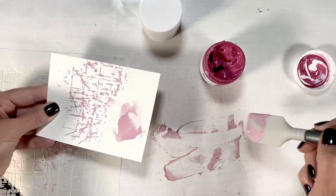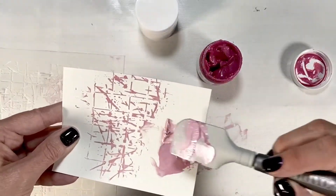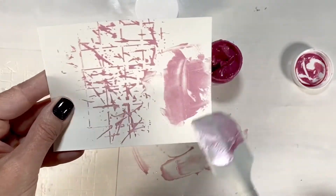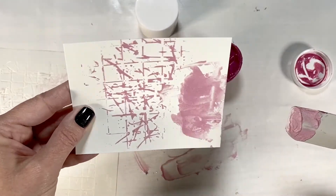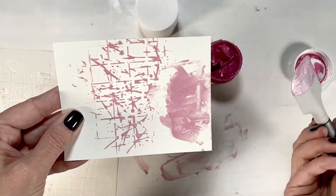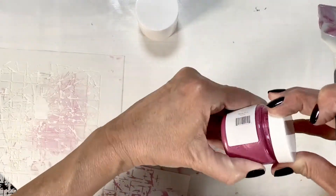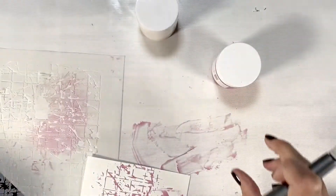Let's put some swishes on the paper. You definitely want to clean up your station after each color because it does dry quickly. Make sure you put the lids back on your paste when you're done and clean all of your supplies before moving to the next project, because it does dry quickly and will stick on your stencil. So clean your stencil with warm water and soap.